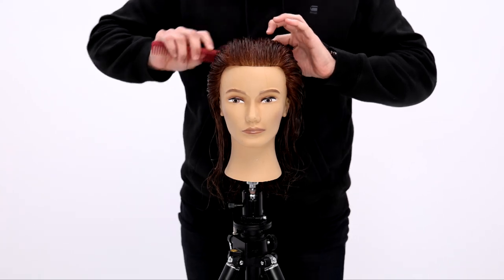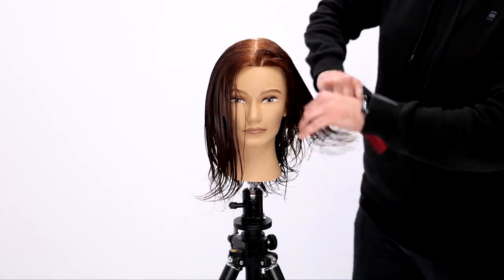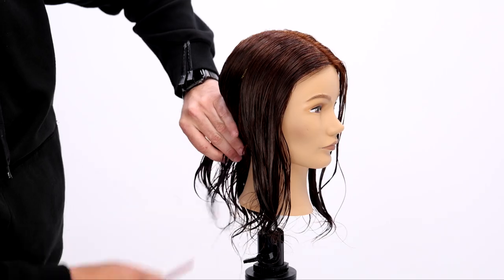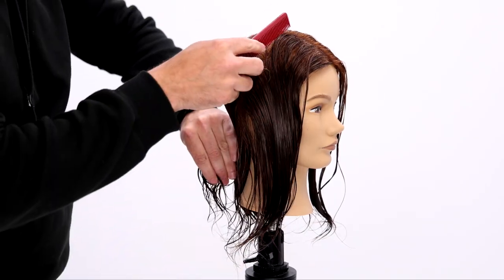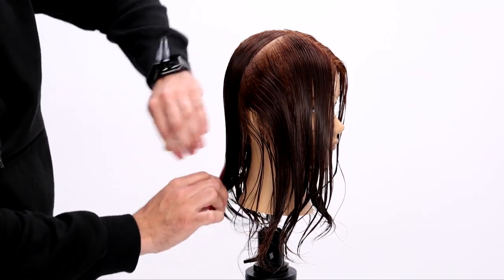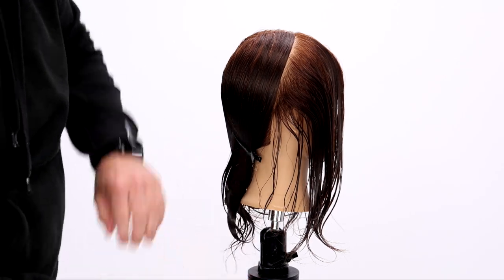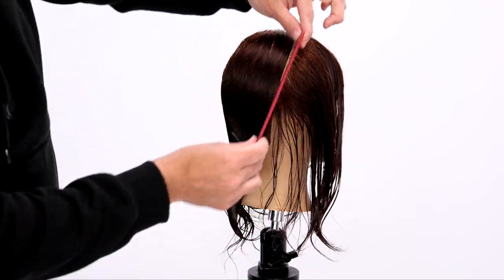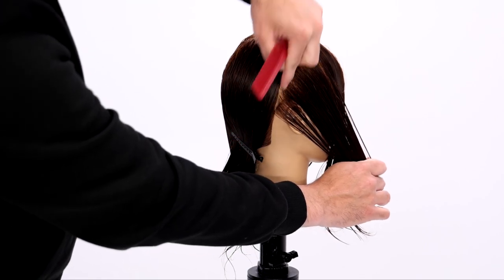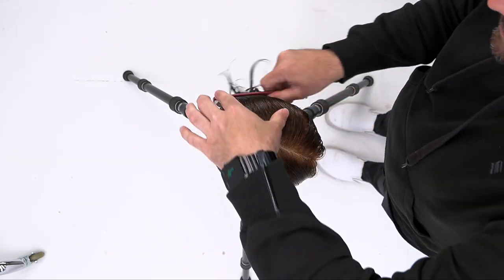We're going to start off today's haircut by sectioning straight down the center. All I'm going to do is follow the round of the head back to that hairline area — it's a slight diagonal back line — and then I'll section away the back. That perfect diagonal back to the hairline separates the front and the back. I'm going to do the same thing on the opposite side, and those are the two sections we cut in this haircut.